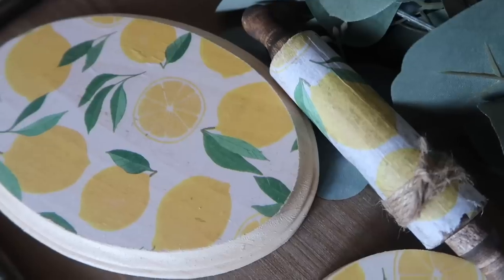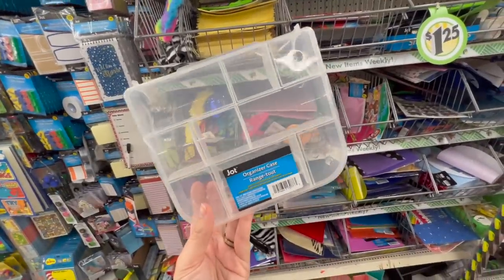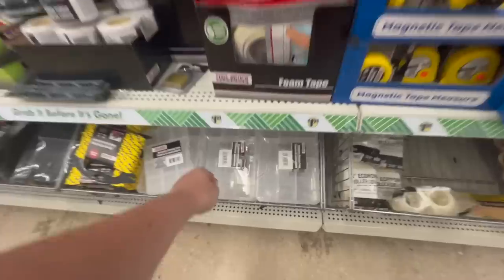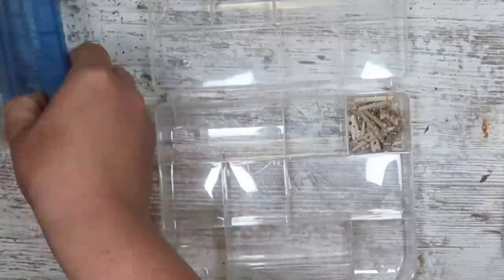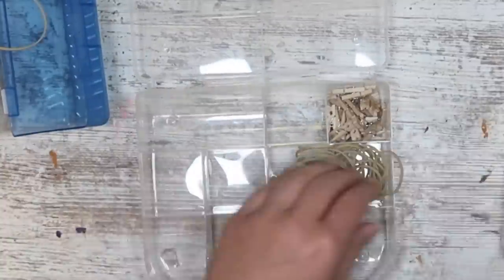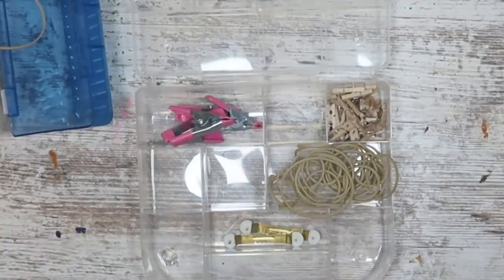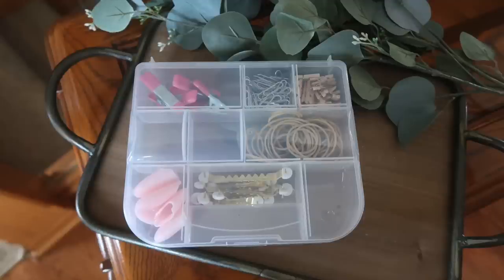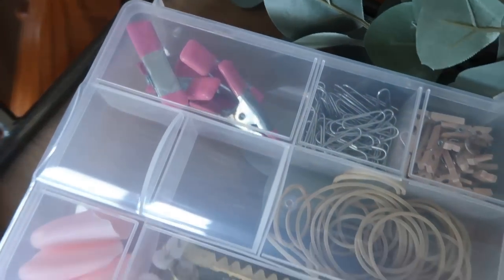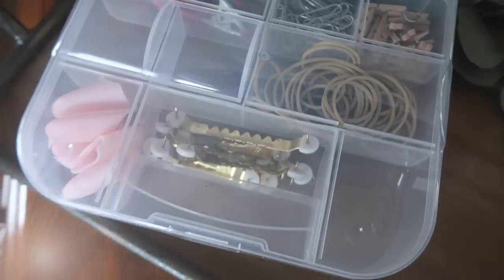I also have this dark colored rolling pin. This was a new find for me in the Jot organization section, but if you can't find this divider, you can also grab a hardware storage container from the automotive section. These are awesome for storing your little bits and bobbles that you have for projects — things like paper clips, clamps, little hooks for my wood signs, rubber bands, etc. Put them all in there, they will stay organized, and it will keep you sane.